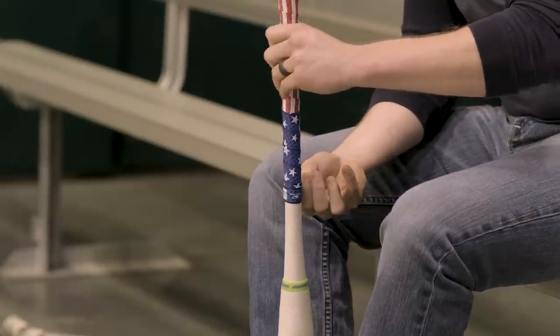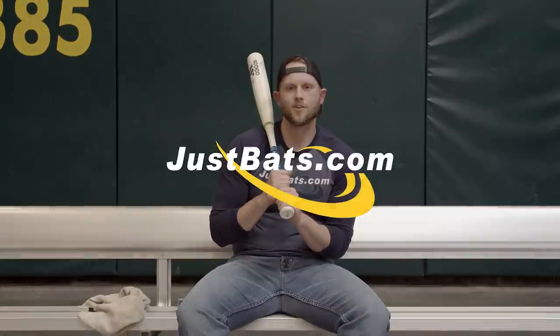There you have it — you've just regripped your bat with the new Lizard Skins grip from JustBats.com. My name is Logan. If you have any questions or comments, leave those below or be sure to contact us.